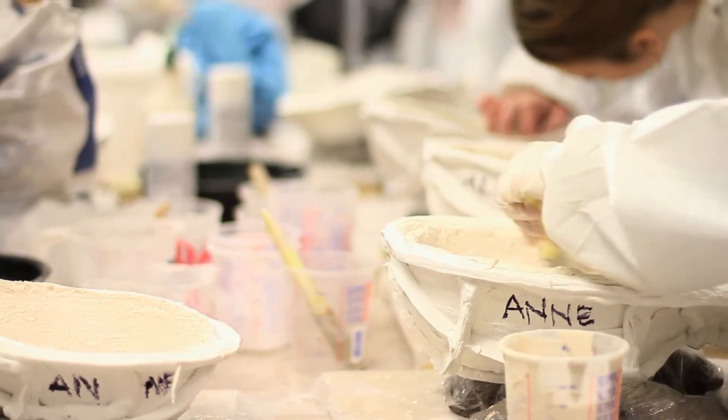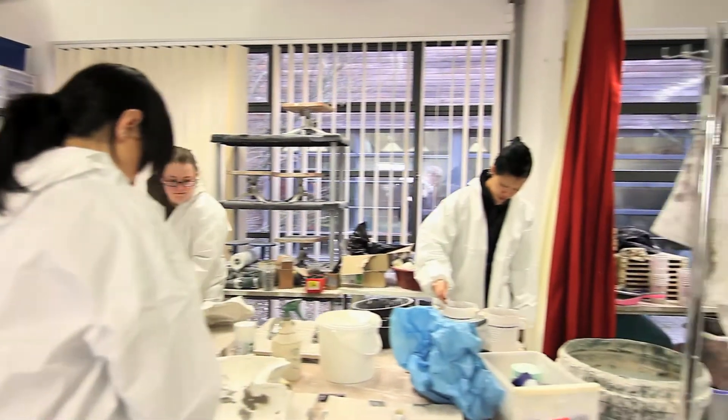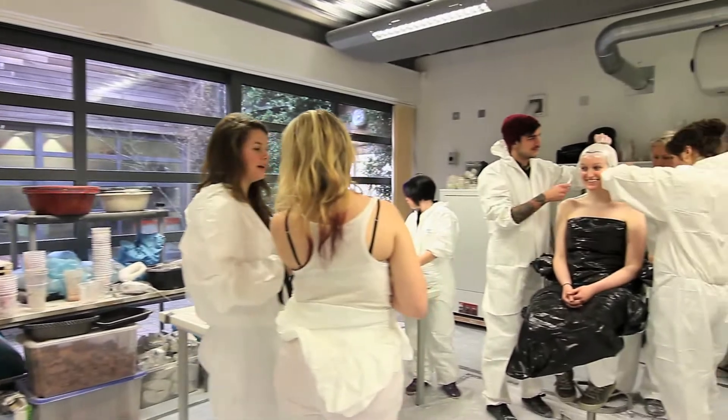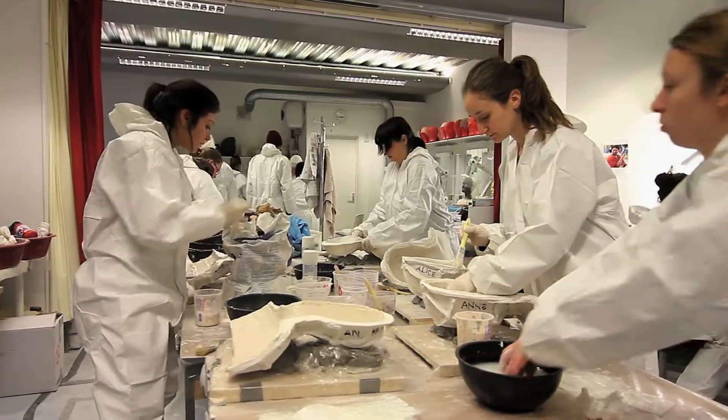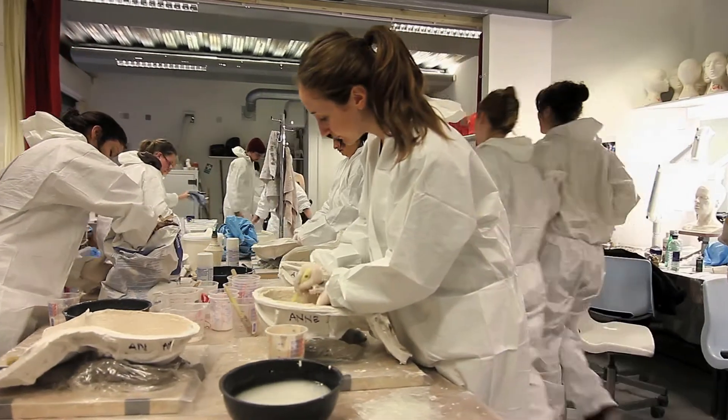This is my class and we are on the one year higher education certificate in professional makeup design course. After completing the basic modules we were given the choice of either advanced fashion, hair or prosthetics, and we chose advanced prosthetics.